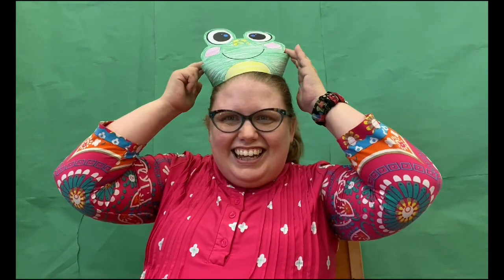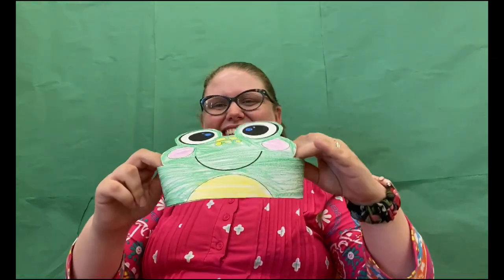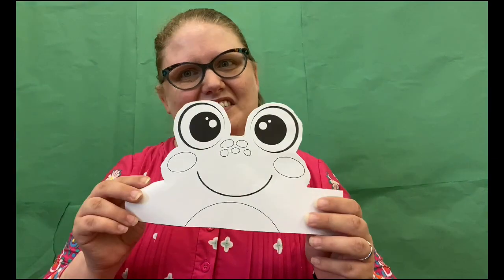Hey everybody, it's Miss Carrie! Today we'll be making our own frog hats. So what we're going to do next is we're going to make our craft. What you will need is your frog crayons, glue, and scissors. So our first step is to color our frog.